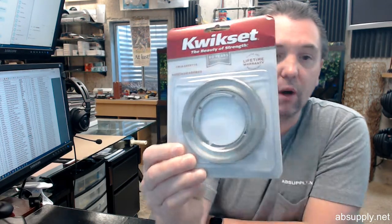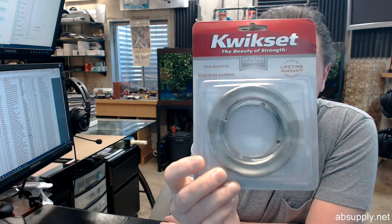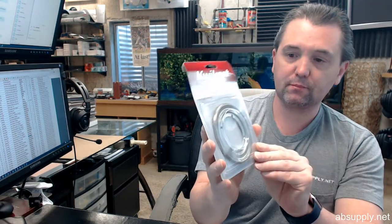Hello, my name is Rich Howard, owner of Architectural Builder Supply, and this video is to bring you a closer look at the Kwikset. This is their part number 293 round rosette, and this is exactly what it sounds like — it's a round rosette that fits underneath your typical knob or lever lock, and that's what it looks like in the packaging.